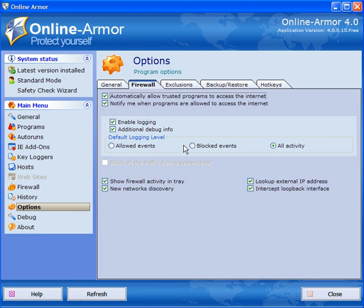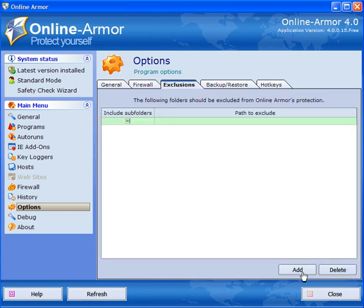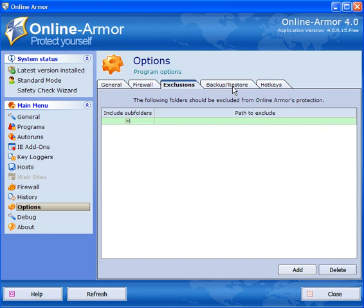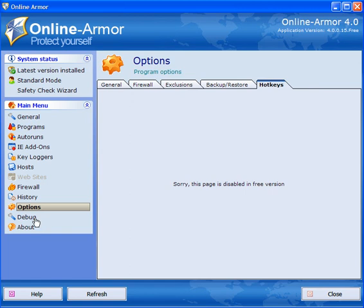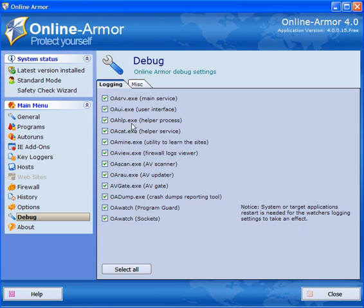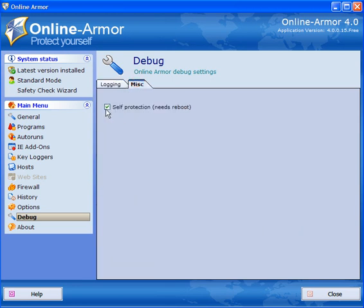Enable logging and additional debug info — this is set on blocked events by default. Depending on your expertise you may want to check only allowed events or all activity; I go for all activity. Show firewall activity in the tray. New networks discovery: if you use a router, intercept the loopback interface and look up external IP. You can exclude folders by adding and browsing for them to exclude from Online Armor's protection. Backup, restore, and hotkeys do not work in the free version.